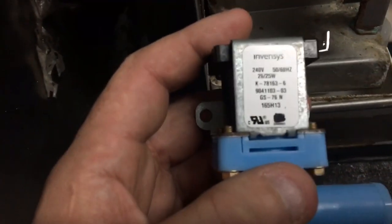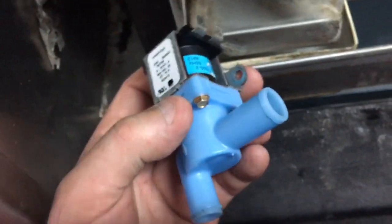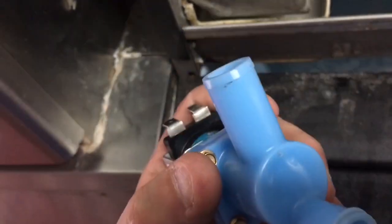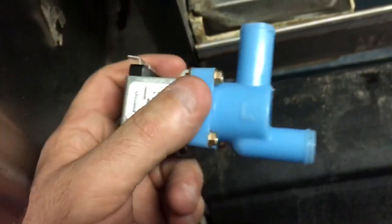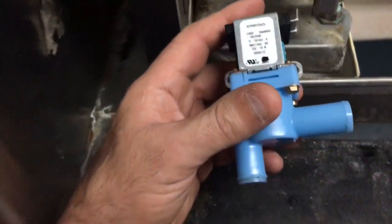Found a piece of scale inside the valve, so let's take it apart. Found a big chunk — a big rock — in it, and it works now.